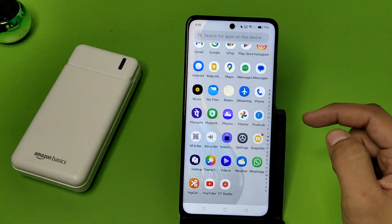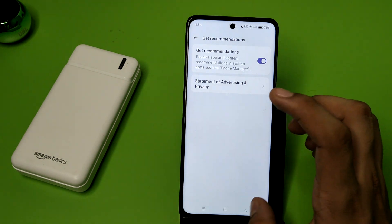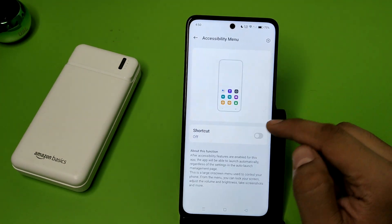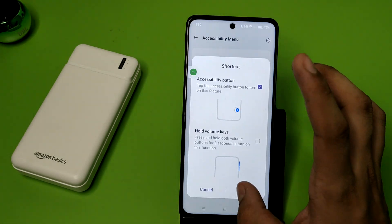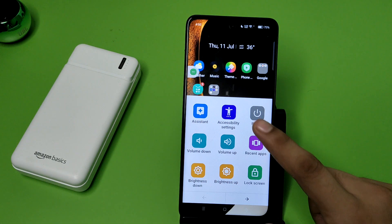First you have to swipe down, click on Settings. Here it is — Additional Settings. Click on this, then Accessibility. Click on Accessibility Menu to enable this, allow this, and create a shortcut. And friends, here it is — the shortcut.